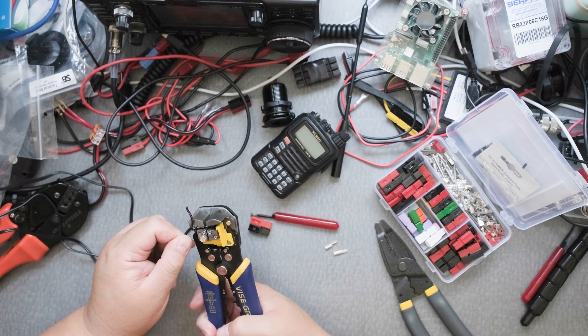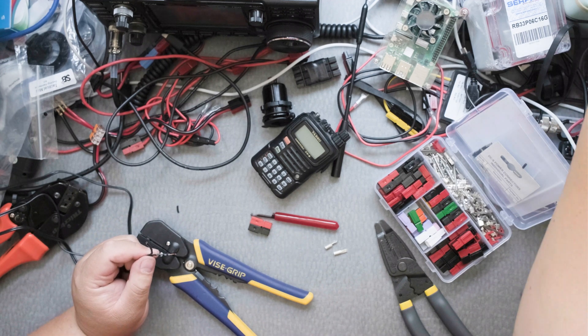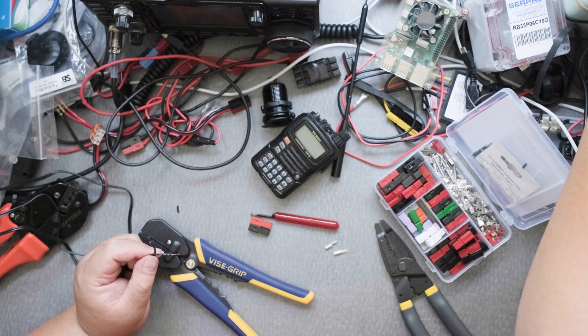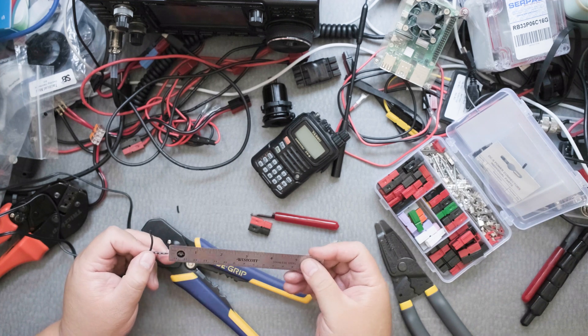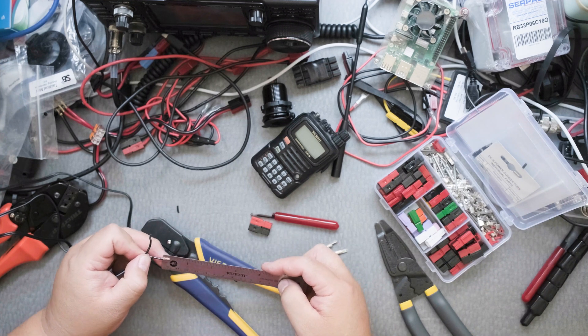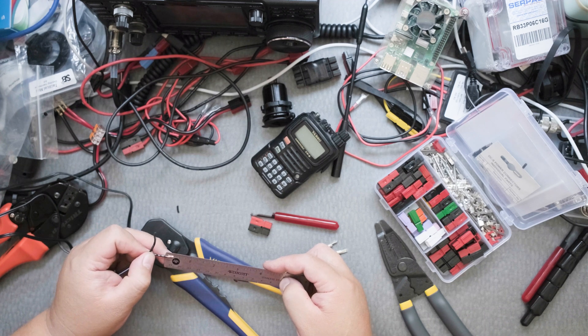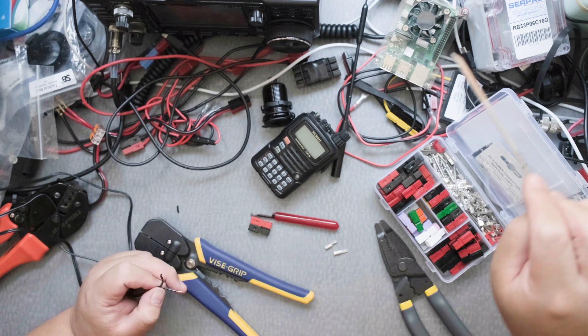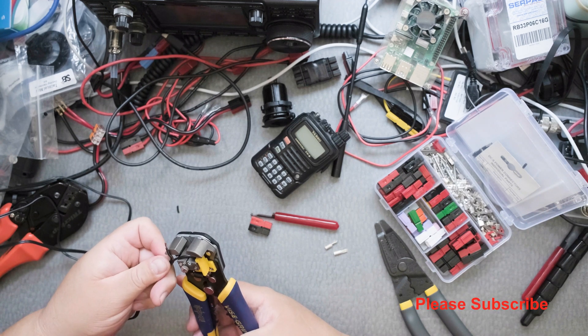I'm going to do what I usually do — cut off that much. I really don't know how much that is. In inches, about a quarter of an inch. You really can't see that, but about a quarter of an inch. I didn't know that. Now I know.